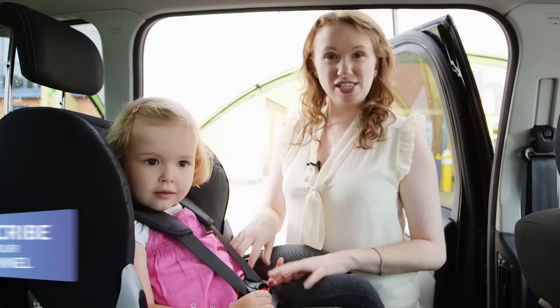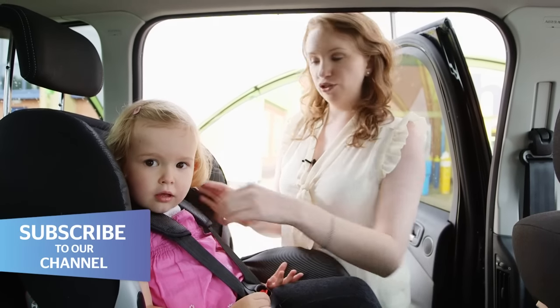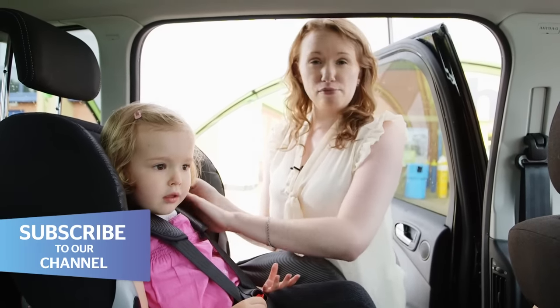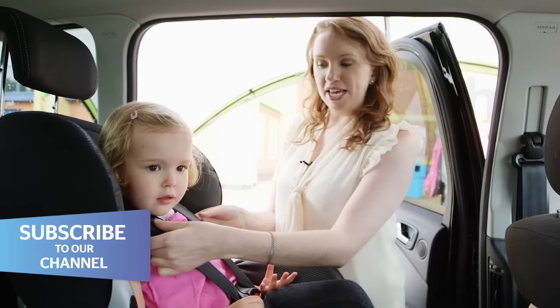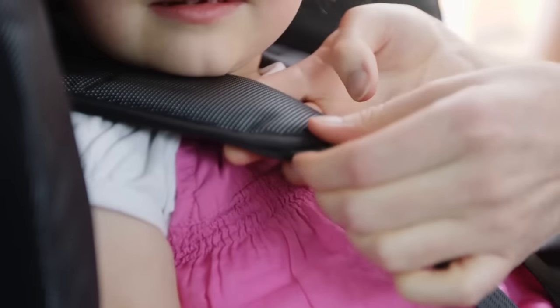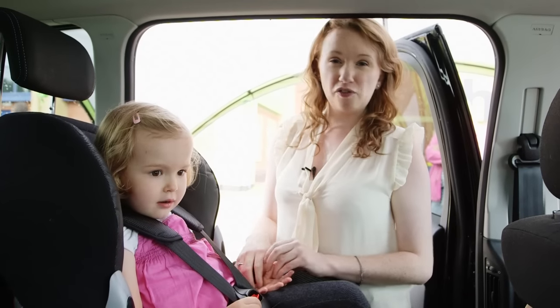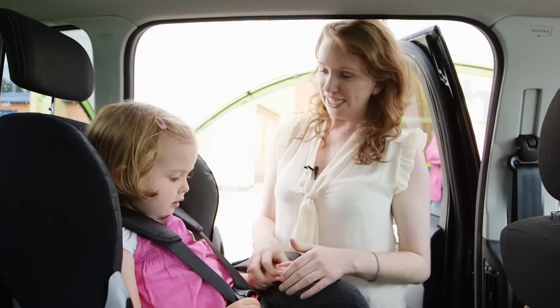Finally, you want to make sure that your child is in the car seat properly. The shoulder pads should be level with the shoulders, or if they're raising up a little bit, no more than an inch. Also make sure the harness isn't too tight or too loose — you want to be able to get two fingers underneath the shoulder pads. Take any thick clothing off, as that really makes a difference to how well they're fitting in.